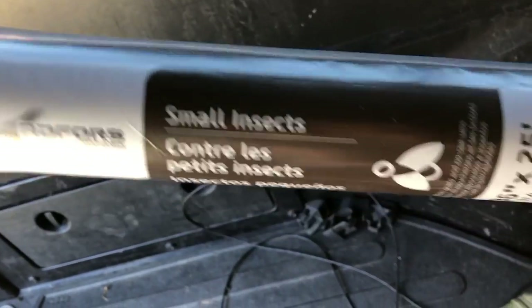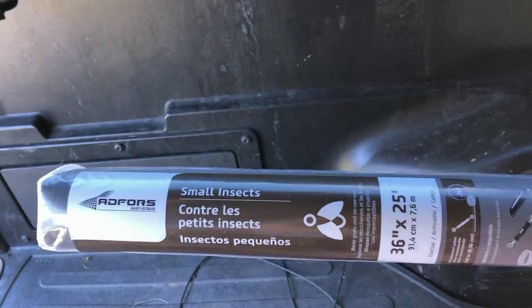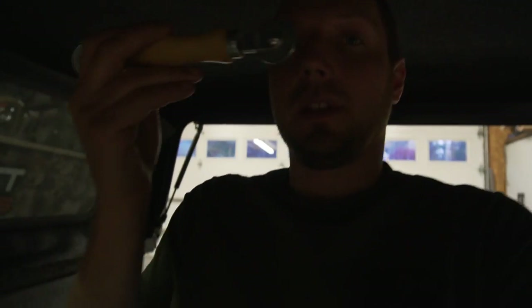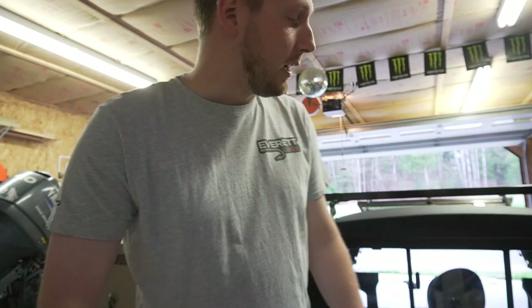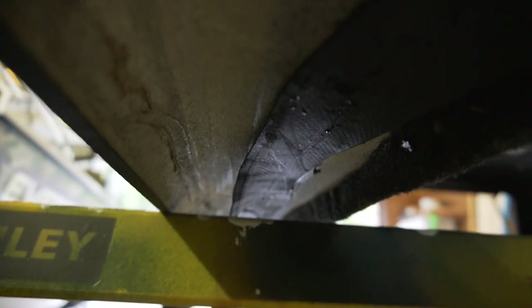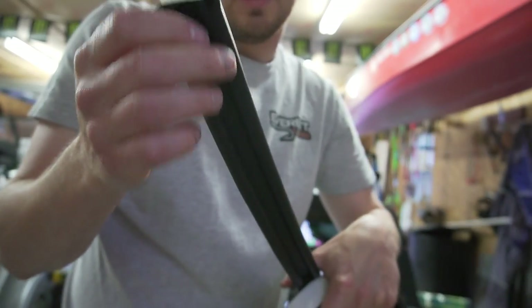The trim pieces are back on — just a lot of cutting 3M tape and sticking it on. For the screens, I got mesh made for small insects with a really tight weave pattern, which I figured would be better for camping. It was not fun to install — had to dig out the spline tool because a screwdriver wasn't cutting it — but it's nice and tight now. Also putting in a new seal all along the bottom; the old one was all compacted. The new one is a nice thick seal that should compress down and make a watertight seal.